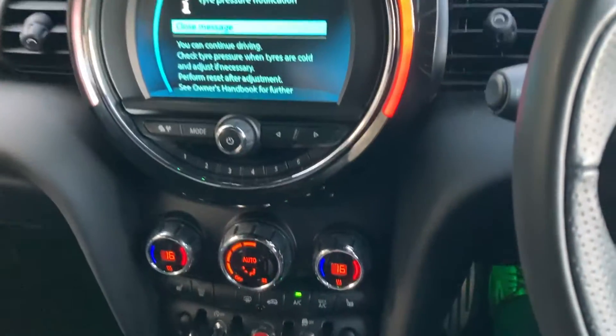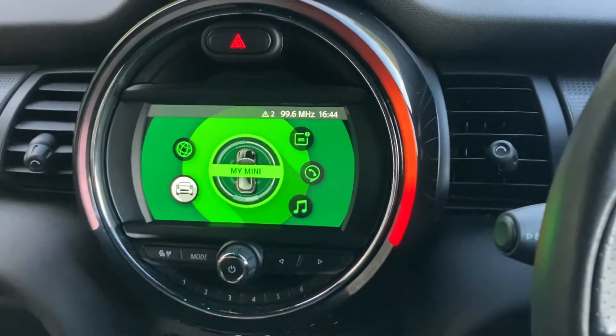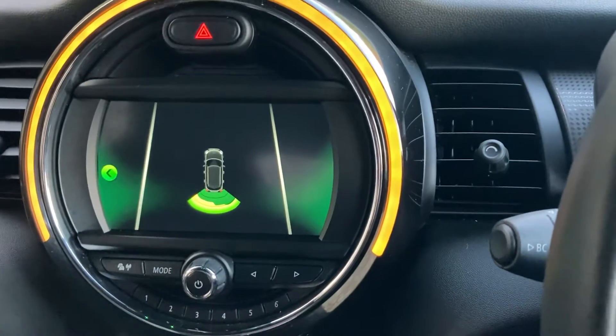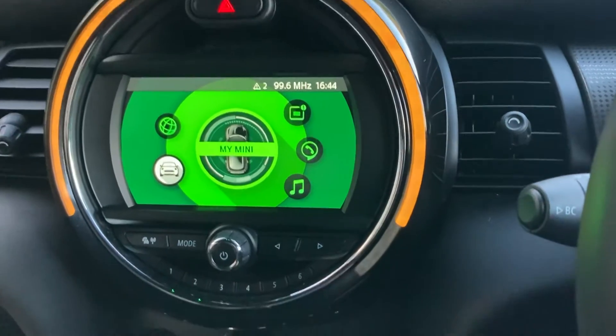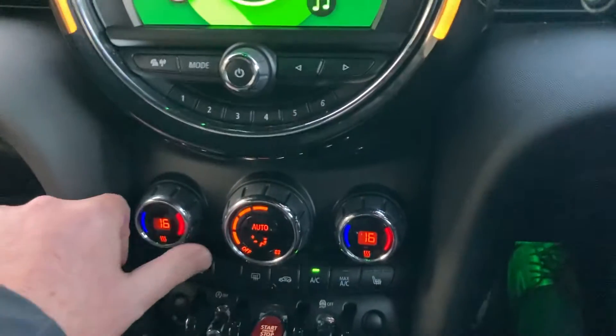We have this screen here, so when I select reverse we can see the parking sensors out the back, which is audio as well as visual. We've got DAB radio on here, Bluetooth for our phones, and some nice favourite buttons which are handy for places and people that we ring often.